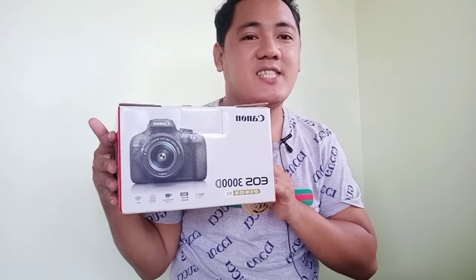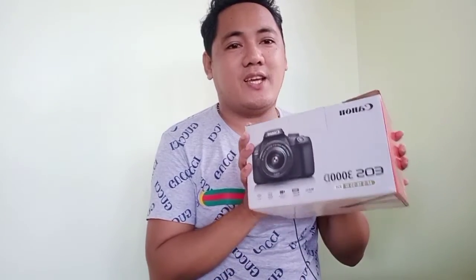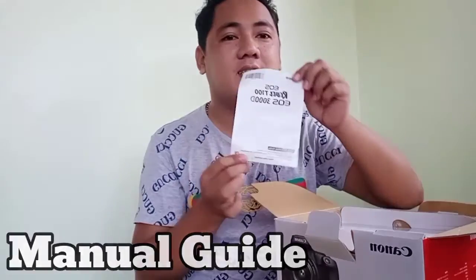We're unboxing my DSLR camera. I don't know if this is good for vlogging, so let's try and see if it works. First, this is the manual — here it is.